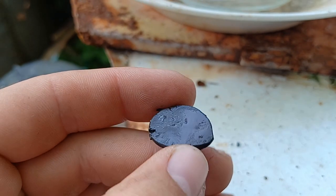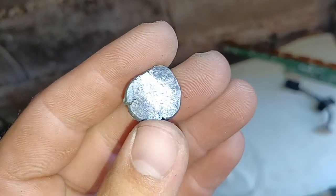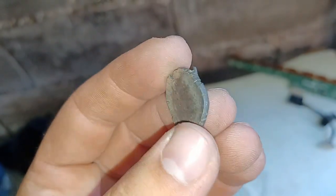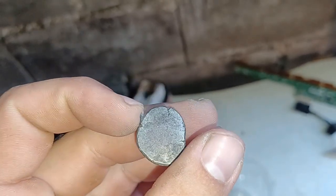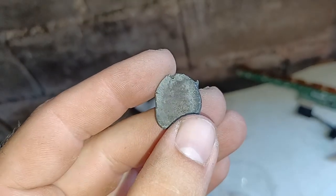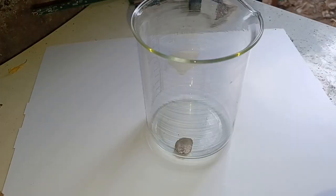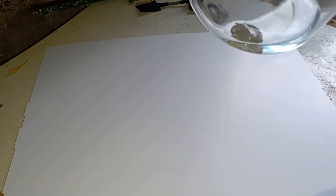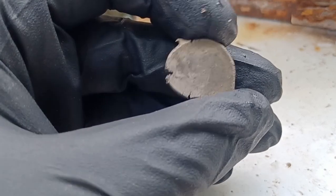First, I tried bleach. It turned the blank black, and after gently polishing it with aluminum foil, showed that it worked much better than just vinegar. But there was still some reddish sheen, so I brought out something I knew could not fail: 1% nitric acid. After only 10 minutes and with no oxidation step, the color was noticeably lighter.